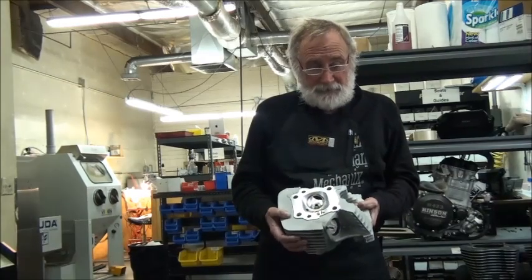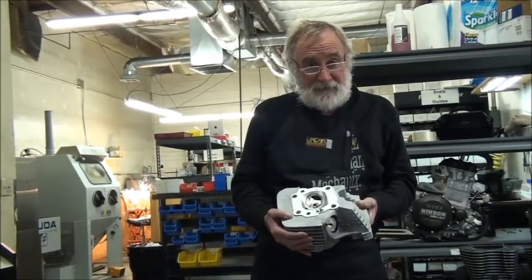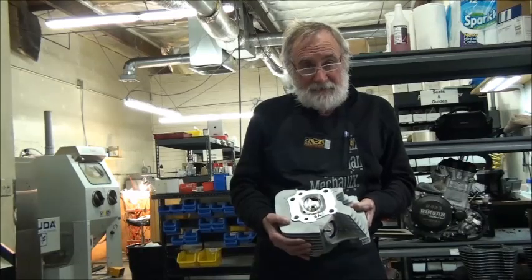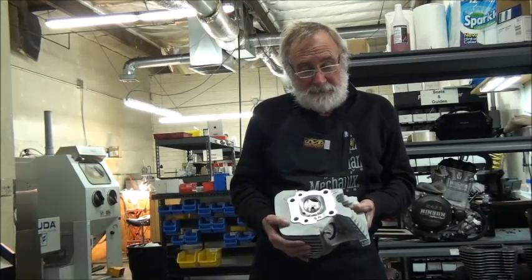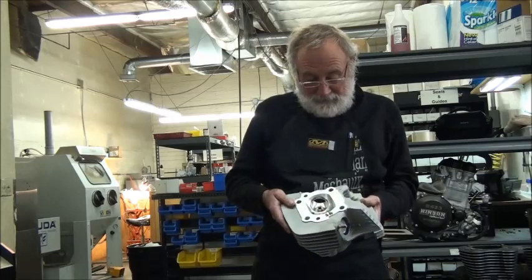Hi, this is Charlie from Short Block Charlie's. Today I'm going to discuss our Scotchman series heads. These heads have been out since 2000. They were featured in many magazines — Cycle World is one of the most popular, and Easy Rider and such. Let's go over these heads.